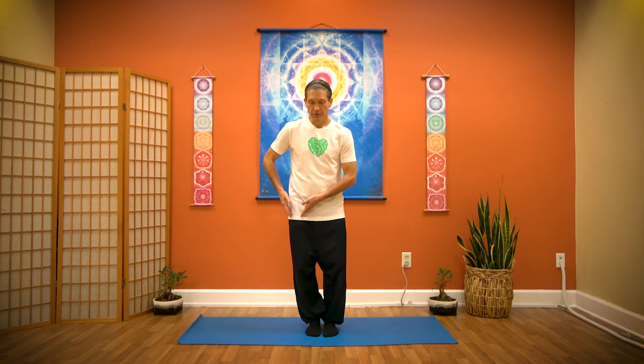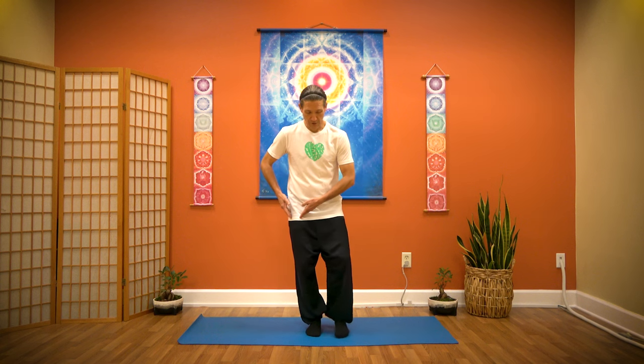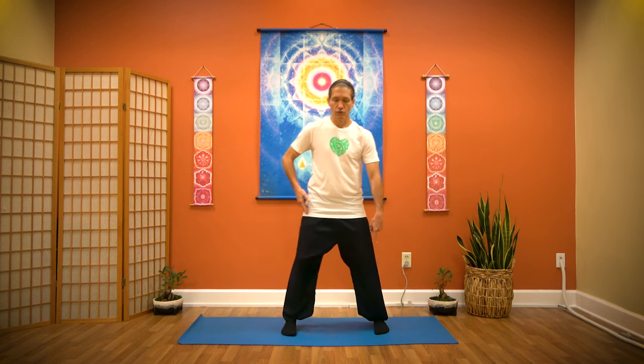Shift your weight into your left foot. I'm going to mirror for you so you can just follow along. Bring your right foot out about shoulder width apart. Press the feet, open the knees, gentle horse stance. Tuck the tailbone, lift the sternum. Always our standing cues to align those bones so the muscles can relax. Take a deep breath in, fill in, and out.